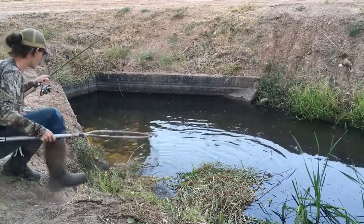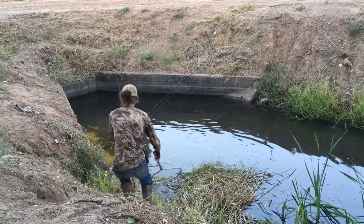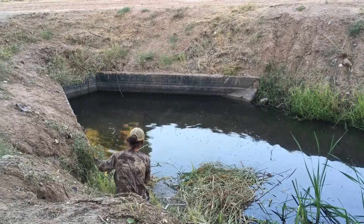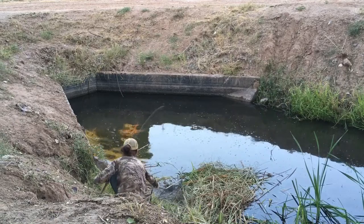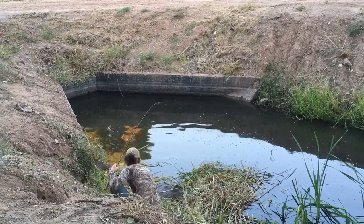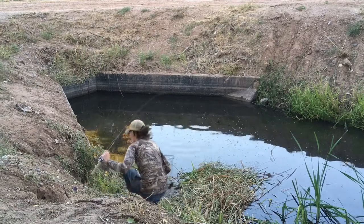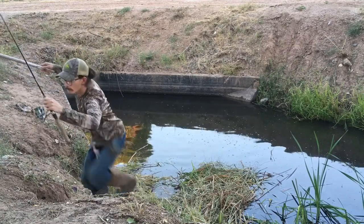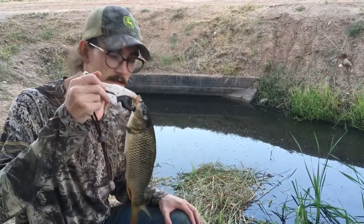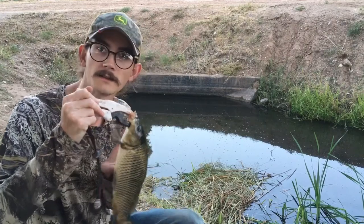The one that looks like this one is so much better. There we go. Pretty decent bait size carp right there. Perfect size. See if we get some more.